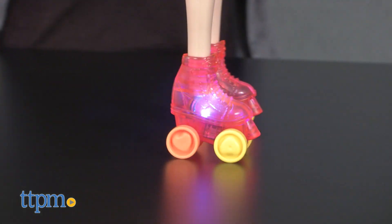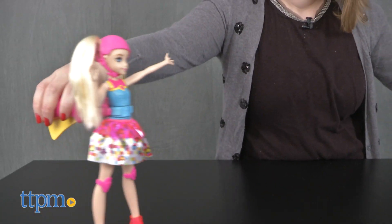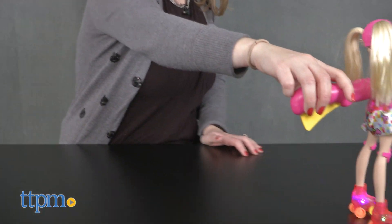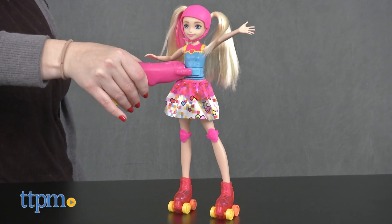The roller skates light up in four different colors whenever the doll is in motion. Attach the matching handle clip to the doll's waist to easily roll the doll forward or backward on her skates, or press the handle's yellow button to spin the doll on her skates.